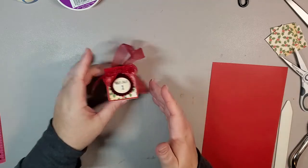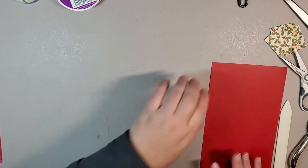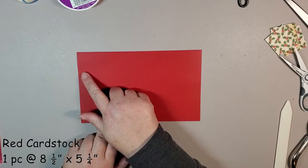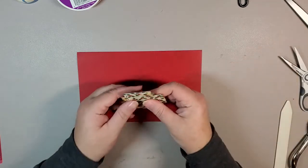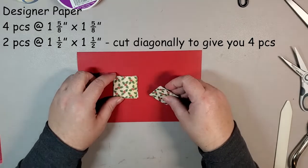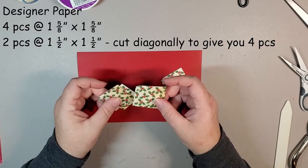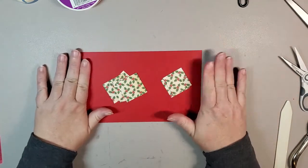I'm going to set this aside and go through the paper we're going to need. The paper today — I've gone with a red base cut at eight and a half by five and a quarter. Then we have a few small pieces of designer paper: two pieces cut at one and a half by one and a half, and four pieces cut at one and five eighths by one and five eighths. That's pretty much it for the paper — pretty simple.